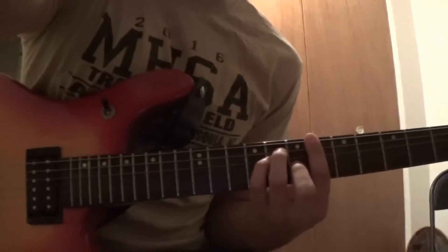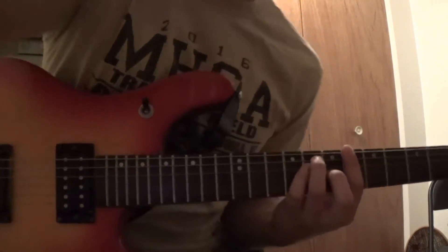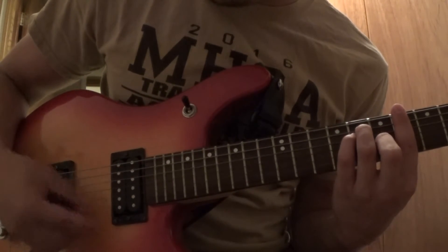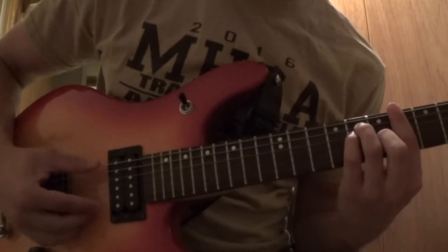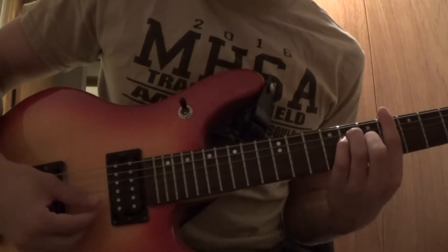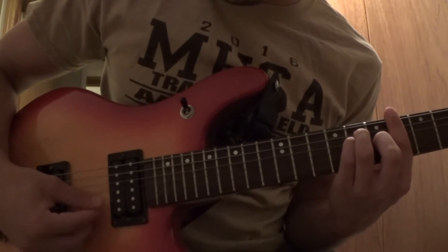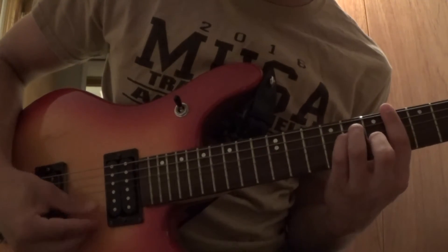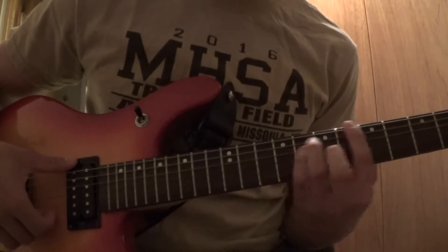That's the second chord — really easy. For the little style thing he adds in there, I play the second string from the bottom, then the bottom E string, then the second from the bottom again, and then the top E string.